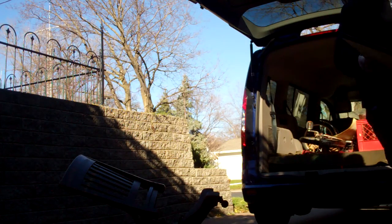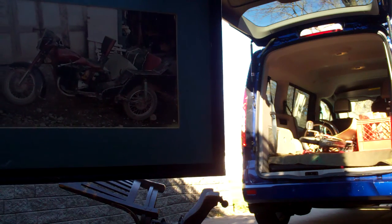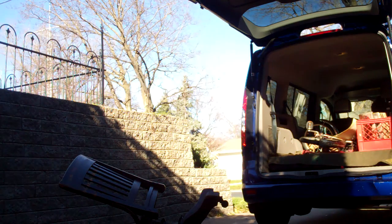Got this great picture here — basically it's a trike, a hodgepodge junkyard trike. Somebody just put together an old frame. Gotta love it. That'll go in the private collection.